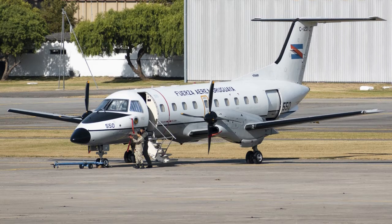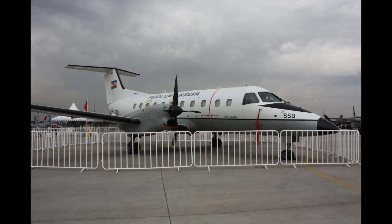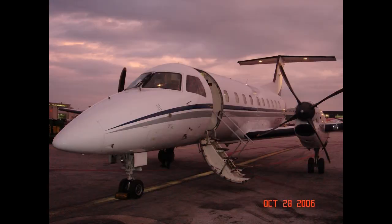The EMB-120 would be redesigned during 1979, disposing of the Araguaya name at the same time. At the official launching of the project held in 1979, the name Brasilia was first applied to the EMB-120. The concept had been heavily revised on the basis of suggestions gathered from prospective operators at the Commuter Airline Association of America Convention, and the renaming was to reflect that it was now a completely new aircraft, no longer related to the 12X family and with effectively no parts in common with the EMB-121 Xingu.